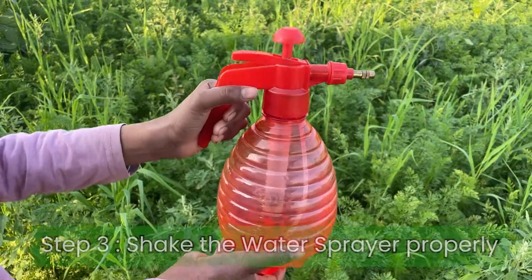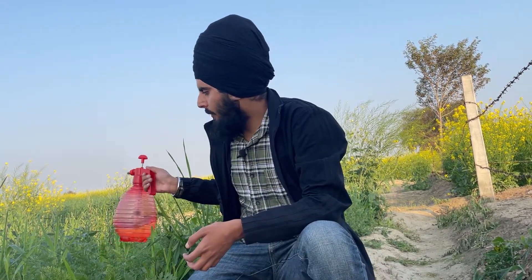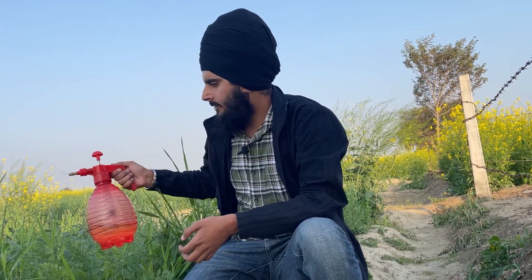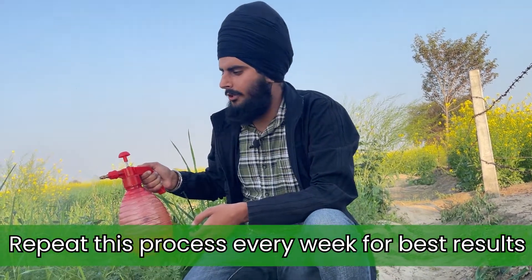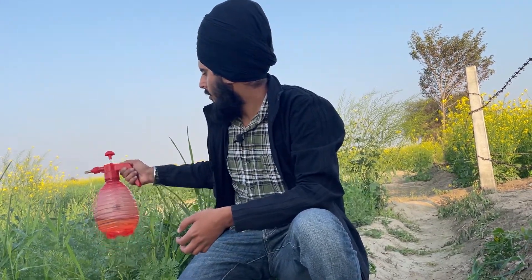Now shake the solution so it gets mixed properly. You can directly spray it on your plants, and for the best results you can use it every week. We are using it on our carrot plants and these have shown very good results this season. You can use wood vinegar as an organic pesticide as well as a fertilizer for your kitchen garden or organic farm.